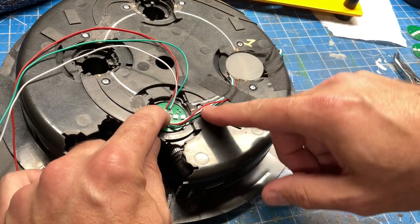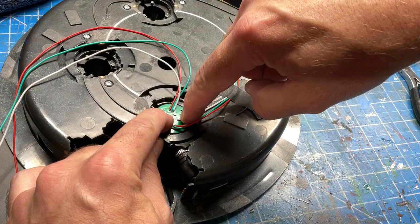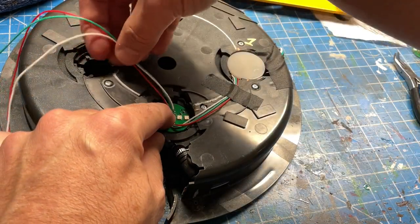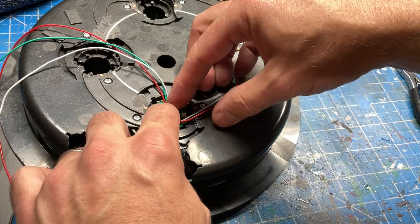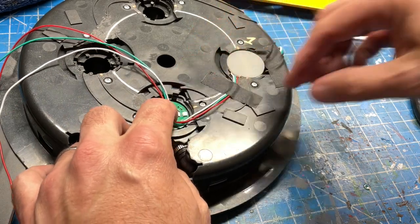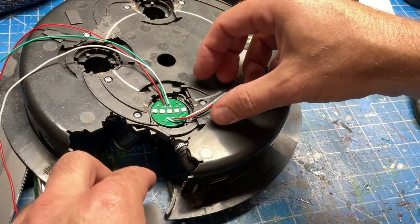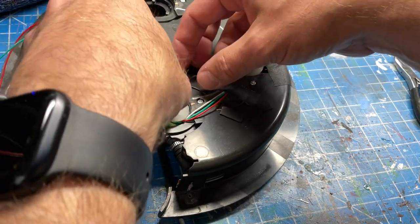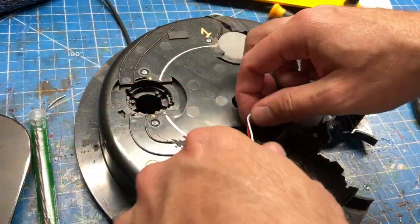I did almost screw up pretty bad here — I cut my wires a little bit too short thinking I was going to come in on this side, and actually I was 90 degrees to that. So next time I am going to be a little more cautious about how much slack I leave on the wires. The good news is we're going to make this work. I'm just not particularly happy with what I just did.